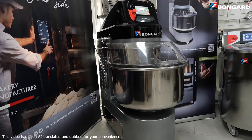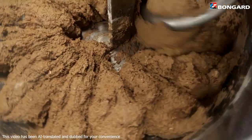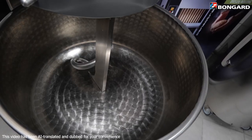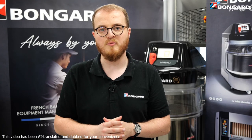Spiral Evo is a fast, versatile, and compact spiral mixer. It helps you with the key kneading stage for all types of dough, with the guarantee of optimum quality. With bowl capacities from 50 to 300 litres, you can produce from 2 to 200 kilos of dough. Spiral Evo adapts to all your needs.